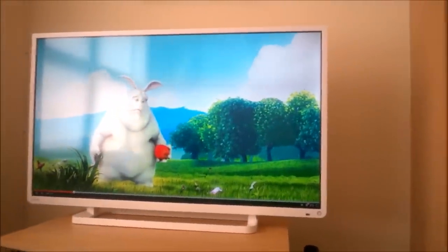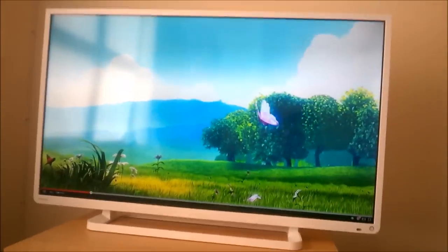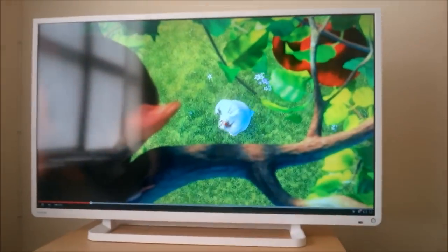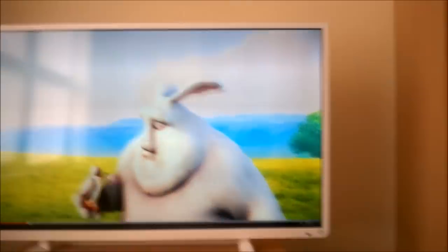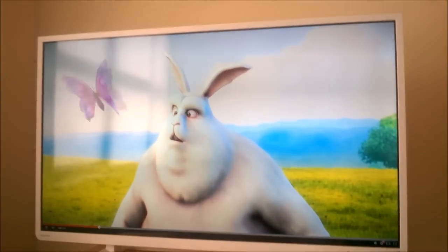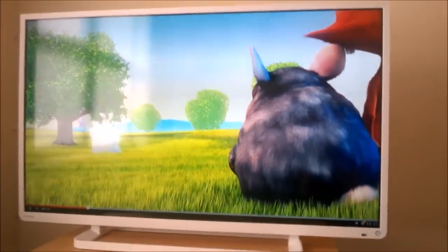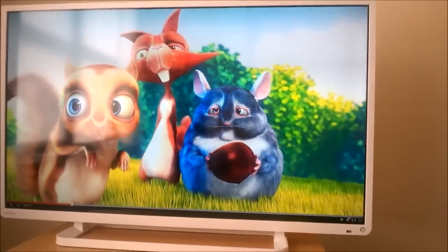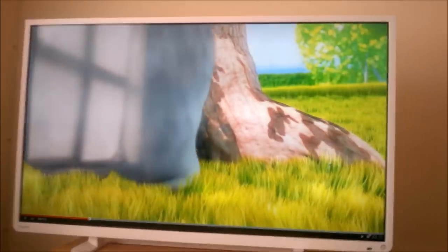As you can see, here it is in action. You can probably see it through the camera but it looks absolutely amazing. This is the highest resolution screen we have in the house — the second highest is a 1050p screen. I'm surprised how good 1080p actually looks. We're just playing a 1080p test here and it looks great.